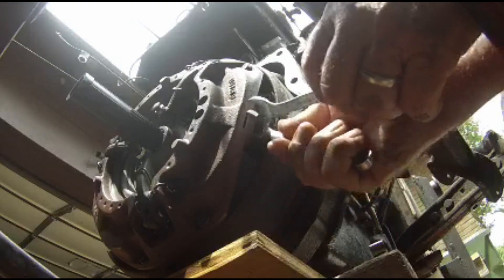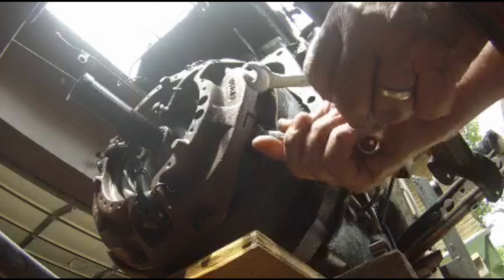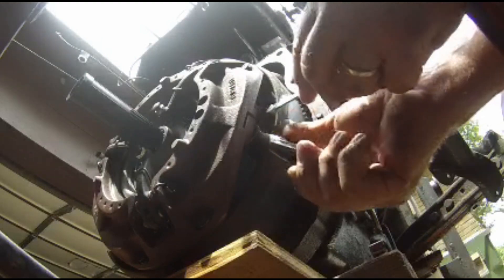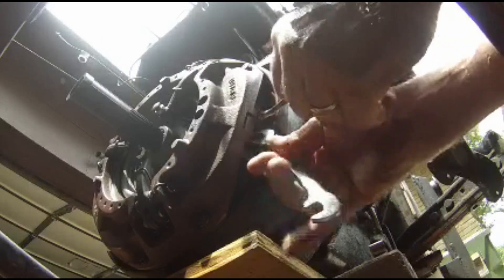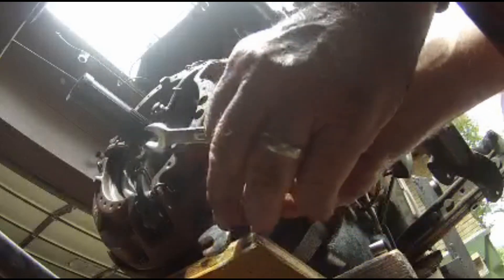One reason this is taking me so long is I want to make sure these adjustments are done exactly right, because if they're not, the whole tractor has to be split apart to adjust these. From what I've learned about this tractor, it's similar to a Massey Ferguson 231, except this one being metric.